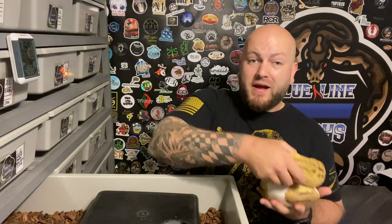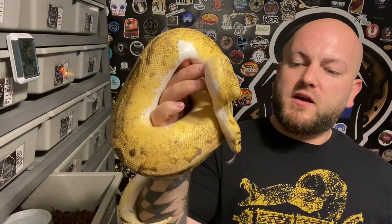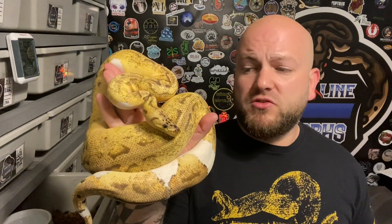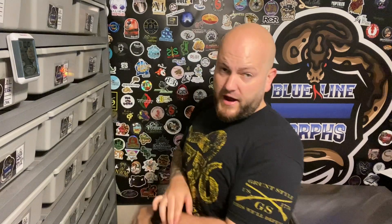Now I'm going to show you my two double visuals. They both have pastel in them - one's a super. This first girl is a breed-ready female. She is a 2016 pastel clown pide female, about 1900 grams, eating pretty good. I picked her up from my buddy Aaron over at Collier Reptiles out in PA - definitely check him out, a lot of super red stripe stuff, really good looking animals. She was proven, she hasn't laid eggs in two years, but she's eating really well and is a gorgeous animal. Double recessive, you can't go wrong - love this female.